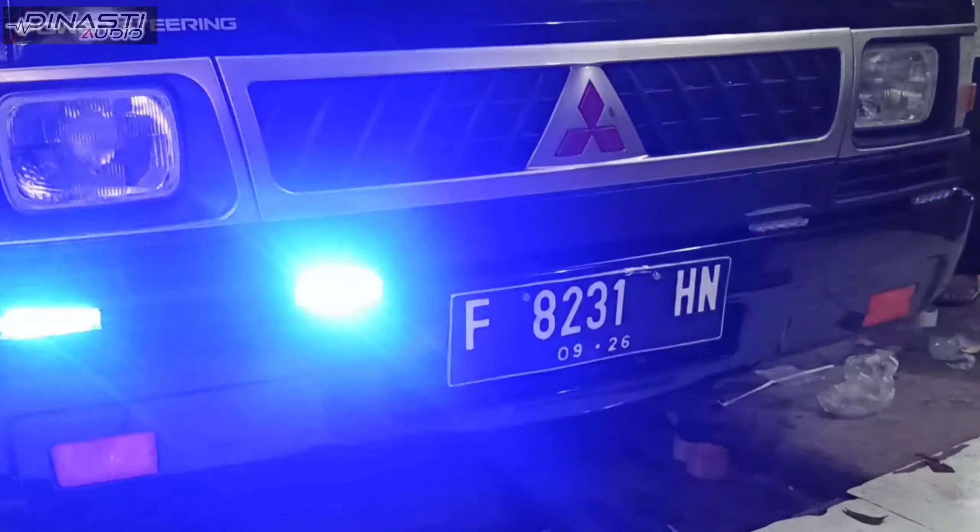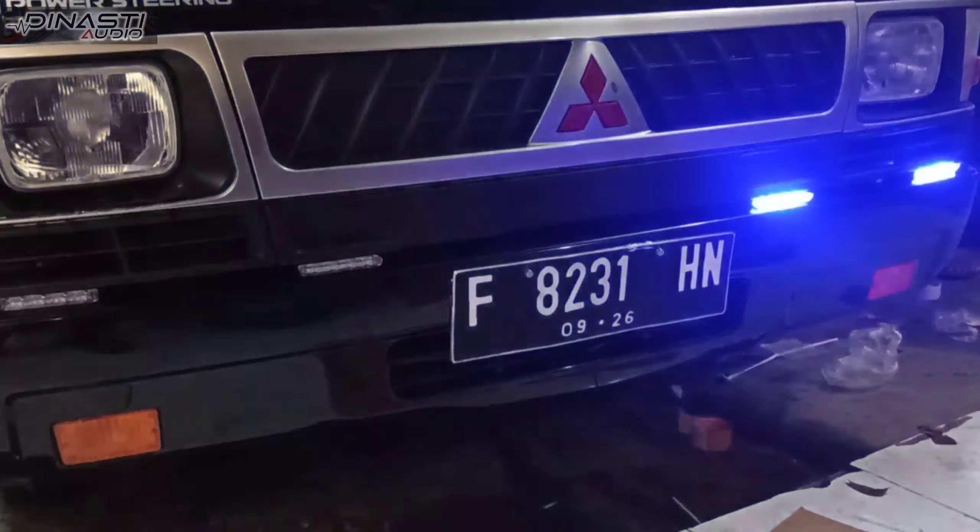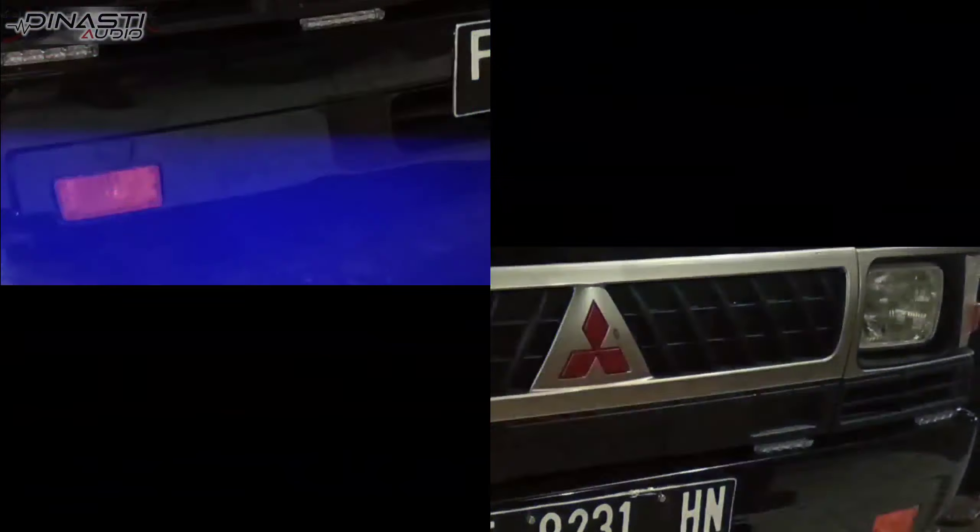This is the L300. It's universal, so it fits all kinds of vehicles. You can join the War Scope on Jalan Darur Quran. And here's the Lampus LED when we turn it on for the L300.